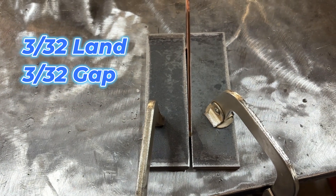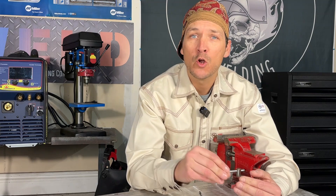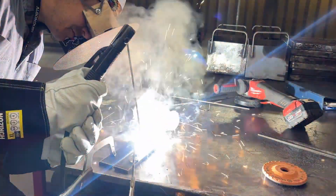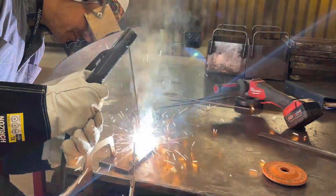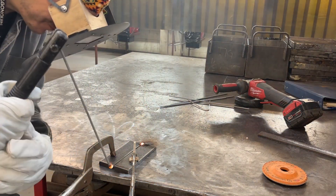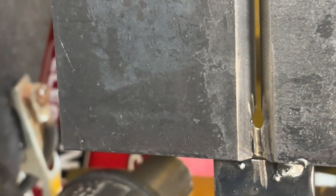As always, it's going to be super critical to have everything nice and consistent — no high-low, no inconsistencies in that root gap or that land. I like to tack my plates at the top and at the bottom. If you're new to open root welding, it's important to understand that your tacks normally become part of your weld, so it's important to have good, sound tacks. I normally make them about 3/4" long.